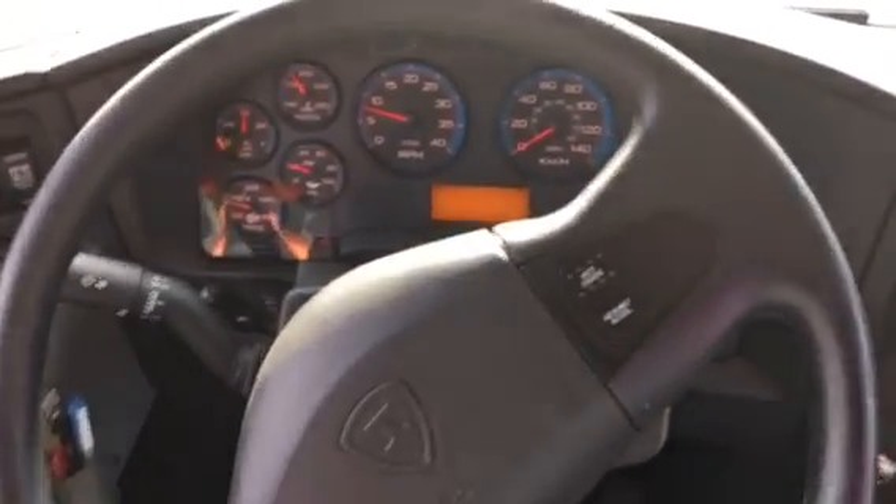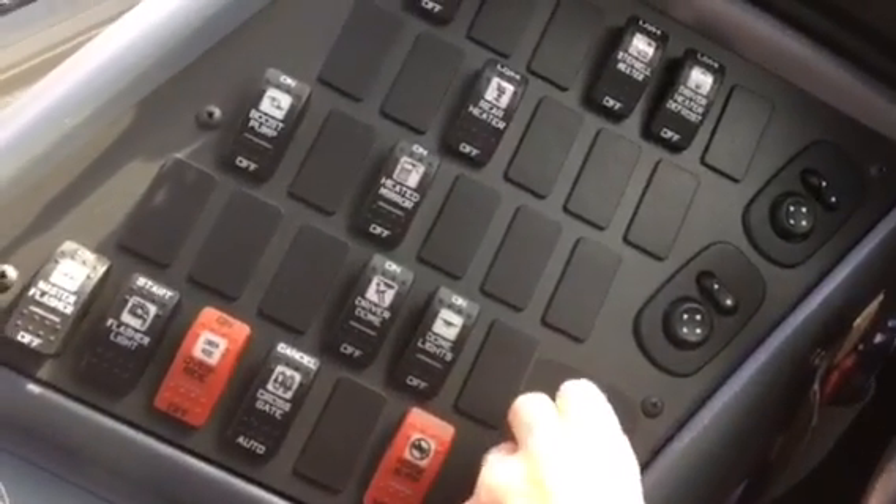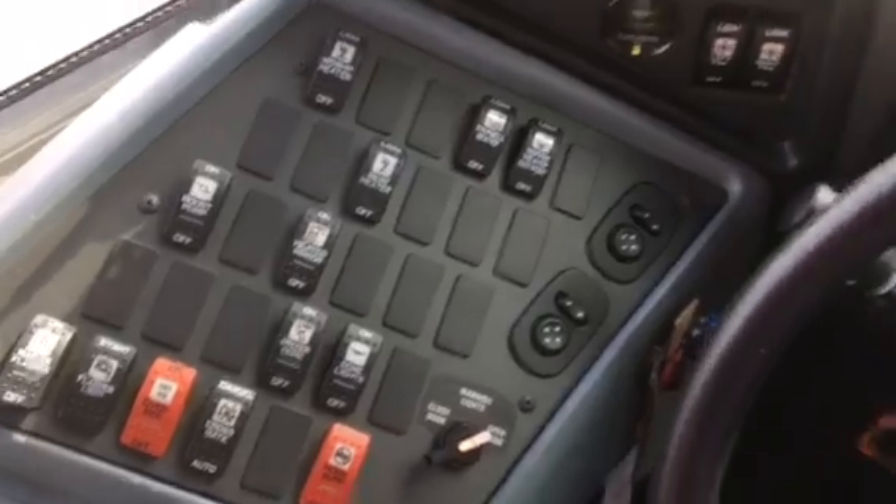The air brake is off to the right, same as the gear shift. There's your four-way flashers, and there's a look at your switches. And you know what, we're gonna go outside and listen to the engine.